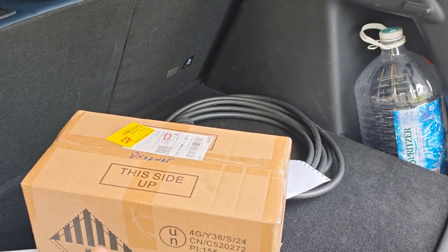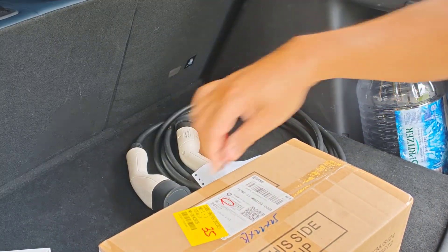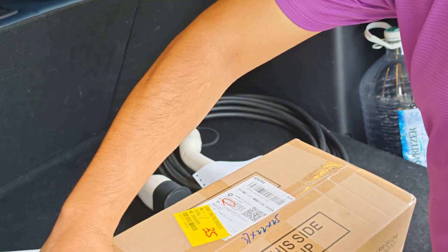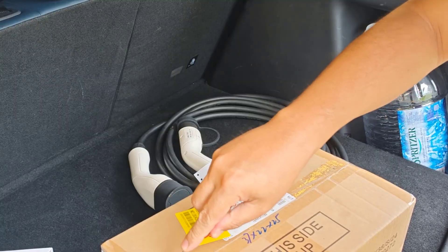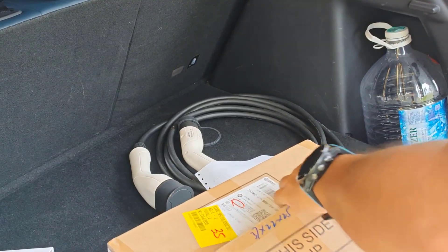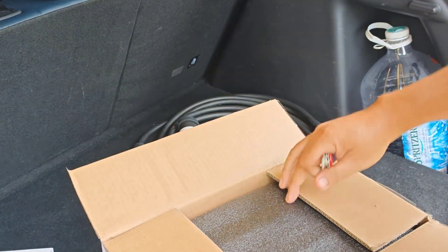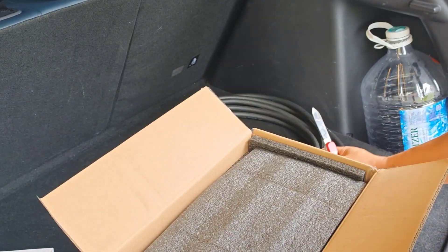Hello everyone, I just got my LFP 12V battery, so this is sort of an unboxing video and installation video. I'm going to install this LFP battery onto my Eto-3.